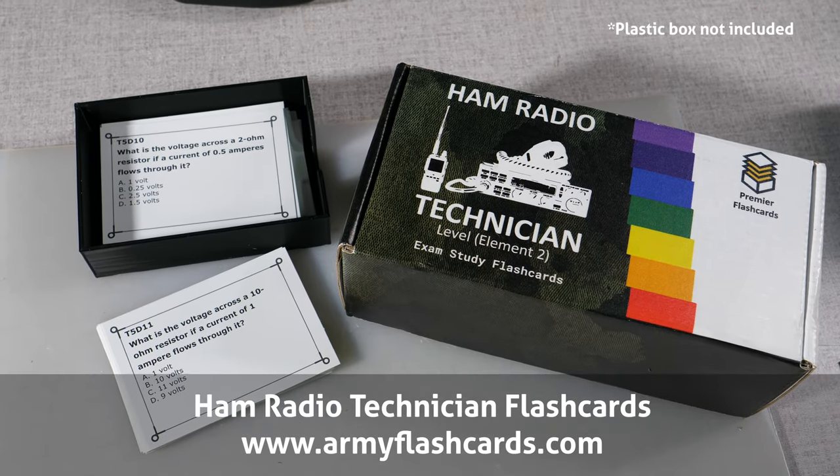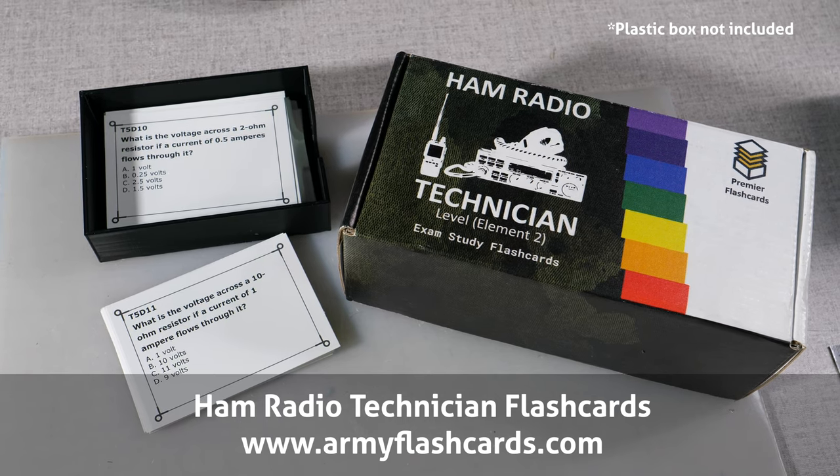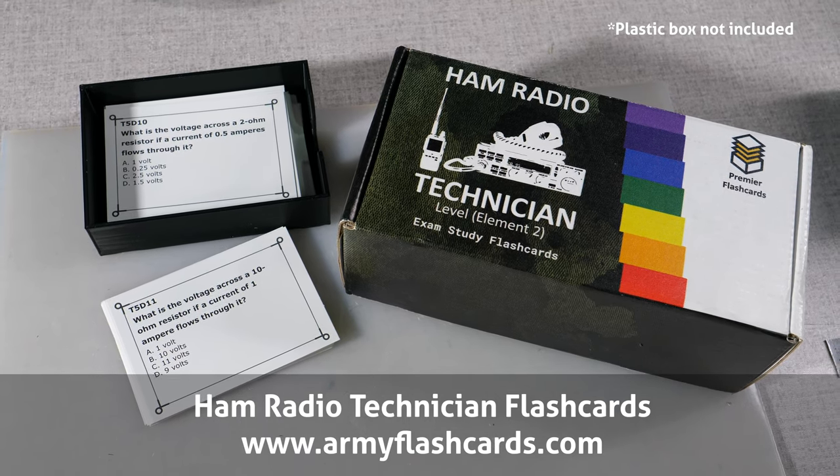Premier Flashcards are available online at armyflashcards.com or Amazon. Links to the products can be found in the video description below. So how do you like to study? Are flashcards part of your routine? I'd love to hear and share those techniques, so please leave a comment below. That's it for this time. I'm Michael, KB9VBR. Have a great day and 73.